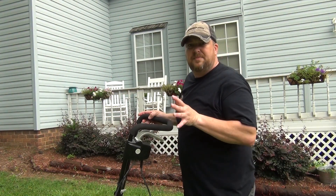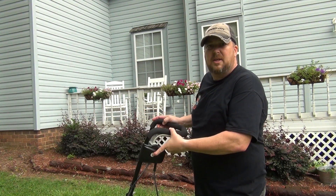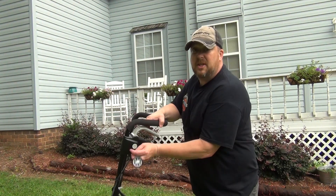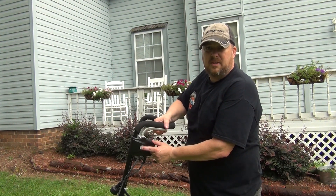Now, to turn this tiller on, you want to push this button in right here and pull up on this handle. See that? Without it, nothing happens — and it's not plugged in right now — but this is a safety feature. You push in on this button and pull up.